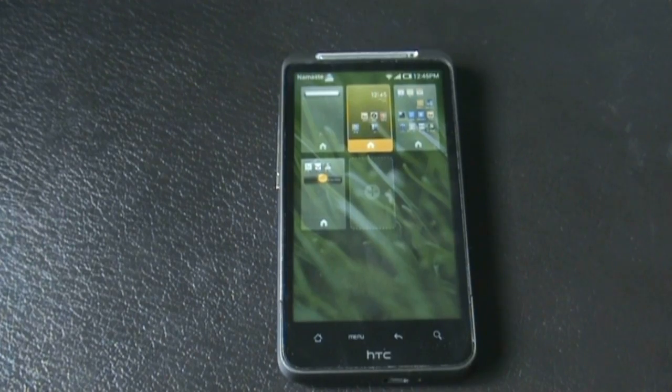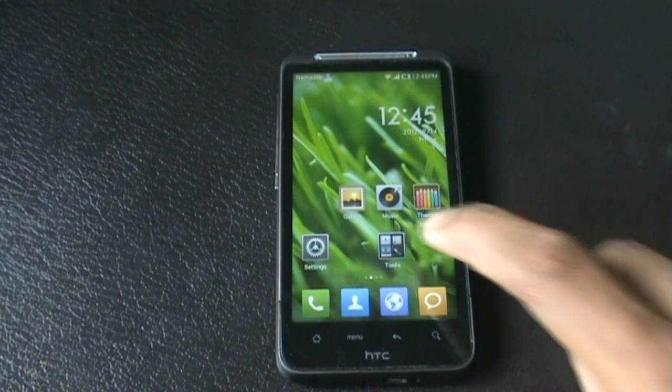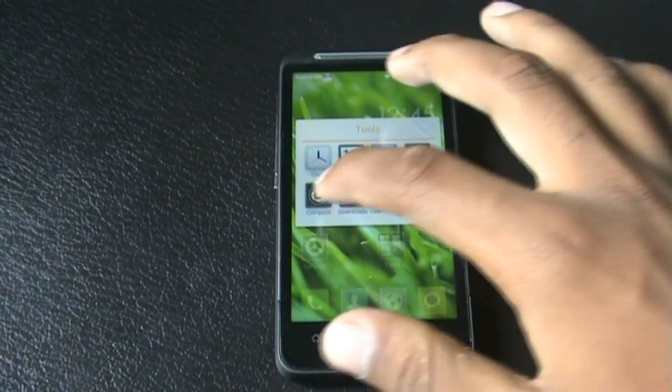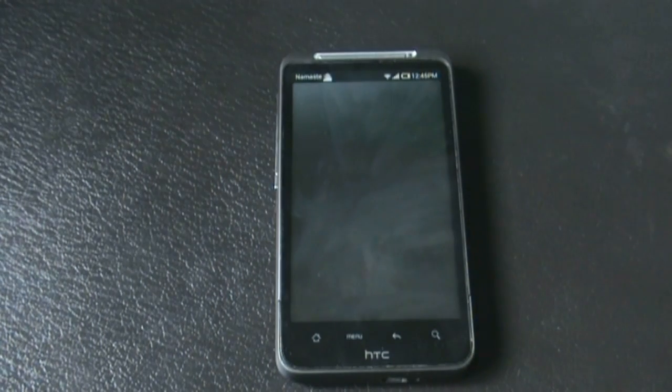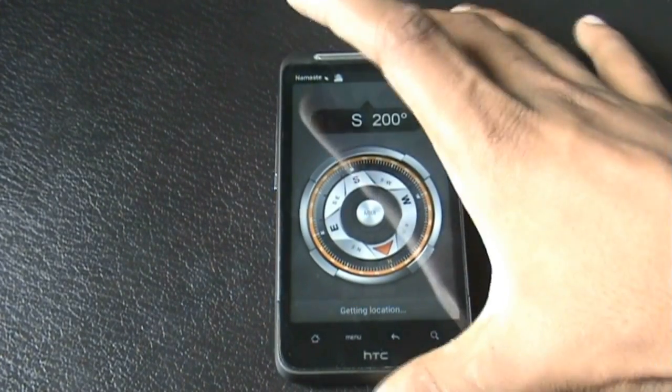You also get different tools in this ROM like the clock, calculator, sound recorder, torch, and compass. The compass of this ROM is also very cool — you can just see it.